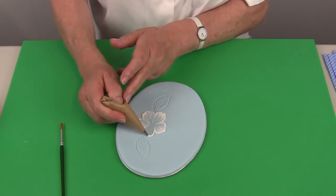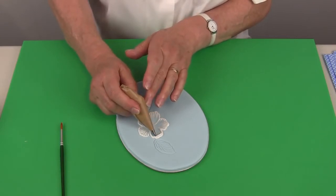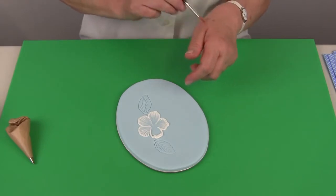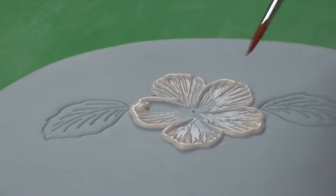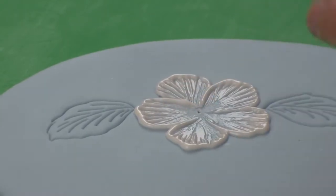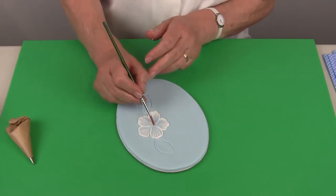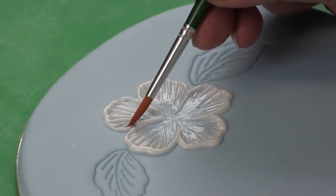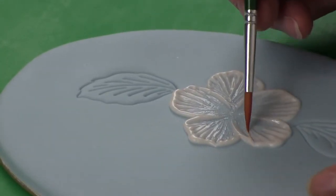The final petal will go around like so, and again start in the centre and work out to the left and to the right with nice long sweeping strokes. Don't be afraid to remove icing if you think you've got too much. If you can see a little embossed part of the pattern, push the icing into that so that you can no longer see it.